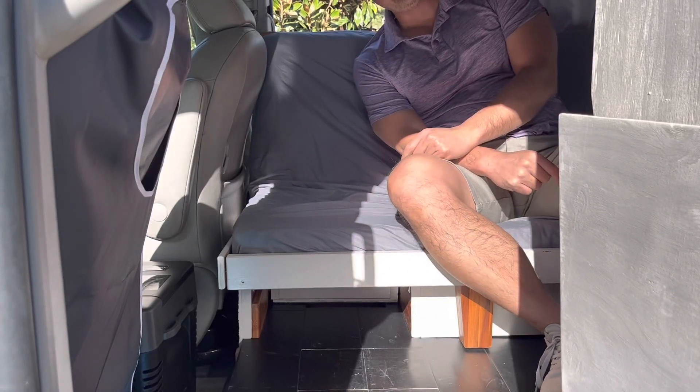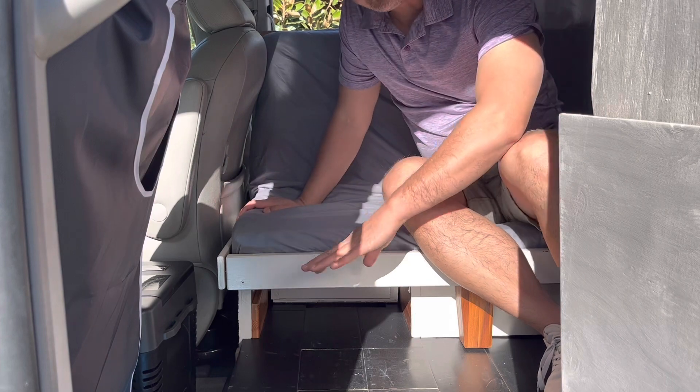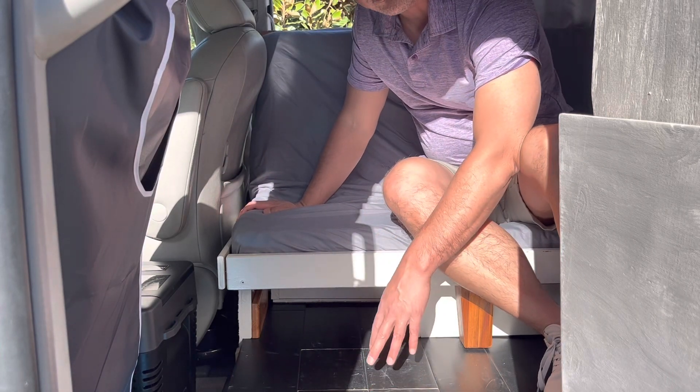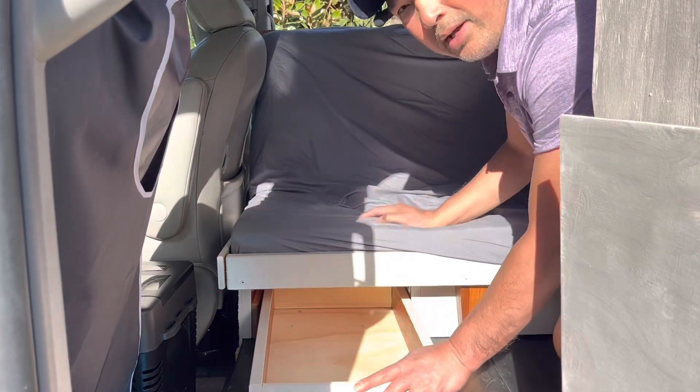Hey guys, I'm back trying to do some improvements on my Siena Camper build. If you saw my last video, I did some storage — secret storage underneath the floors — and what it did was it freed up this drawer down here.